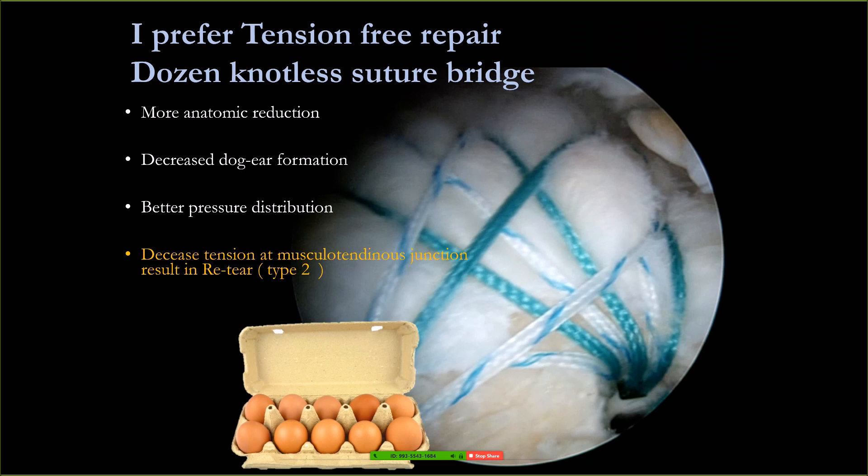We prefer this technique very much and try to popularize it because it provides more anatomic reduction, decreases dog ear formation, better pressure distribution, and decreases tension at the musculotendinous junction that results in type 2 tear.